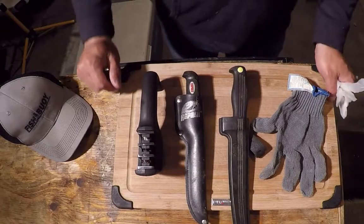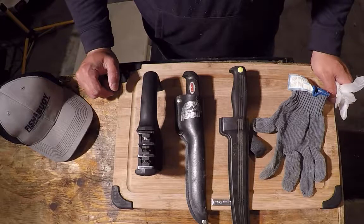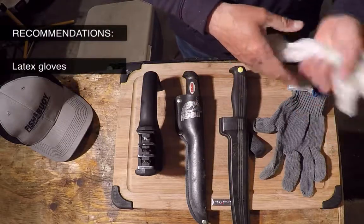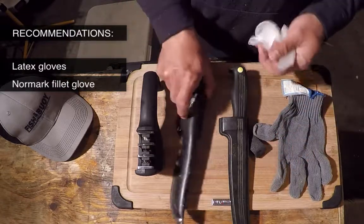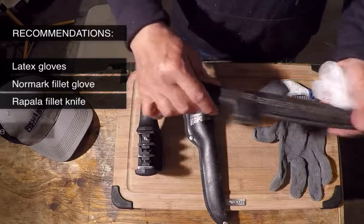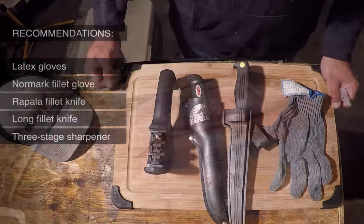Today we're going to fillet some fresh walleye. What I typically use in terms of tools to fillet a walleye would be a pair of latex gloves, a Normmark filleting glove, a Rappella filleting knife, a long blade for skinning the fish, and of course a nice sharpener.